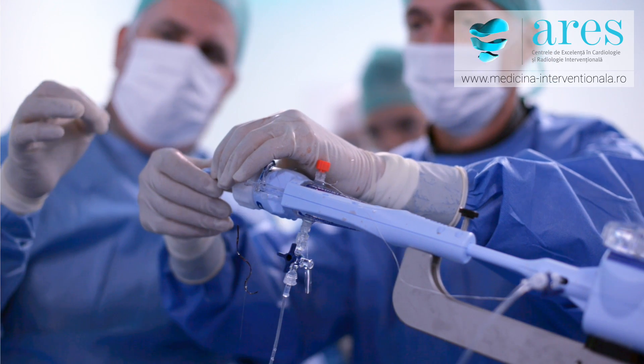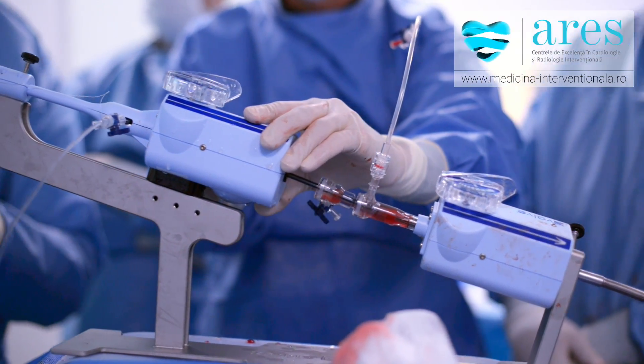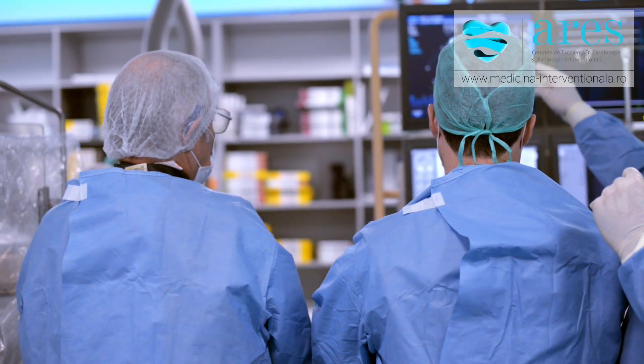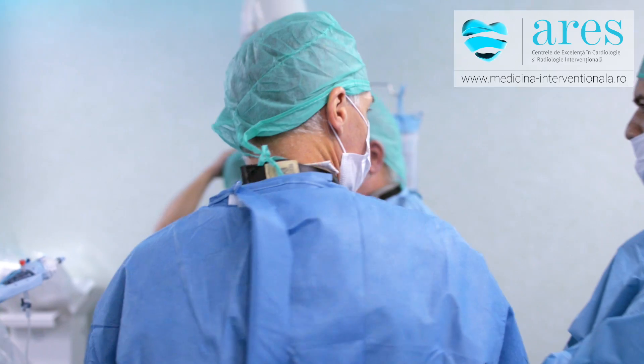We don't puncture the artery, which is one big concern. The arteries are vessels with very high pressure, so when you puncture them you have a risk of bleeding. We don't have that risk of bleeding with this procedure because we puncture a vein, which is a low pressure vessel.